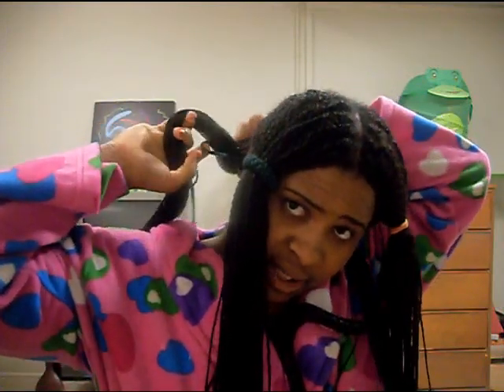An update on my hair: I've had these twists in for a month and I'm going to take them out in March. This is the longest I've ever had any kind of style in my hair because I just get very bored with hairstyles, but so far I'm really liking it — it's not bothering me at all.